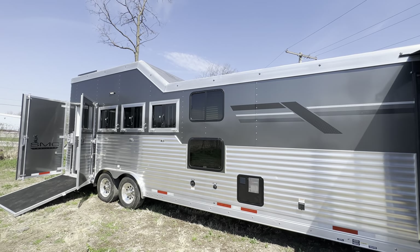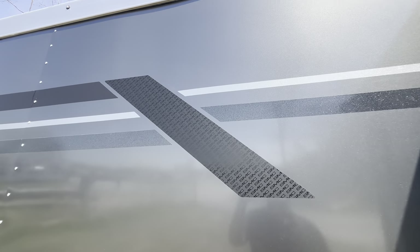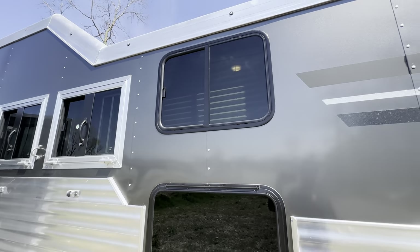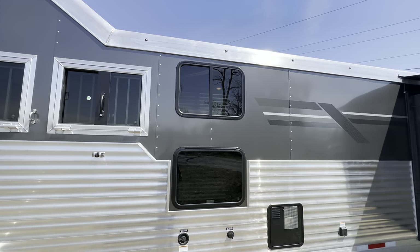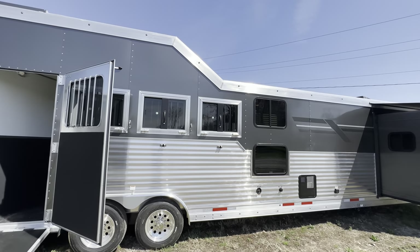This one is optioned with a full slat as well as an integrated hay pod. Those windows are actually for the bunk beds in the second bedroom. This is such a great family trailer, great for any large group.